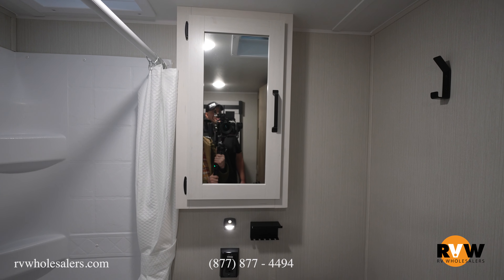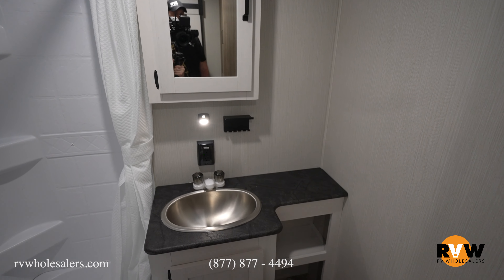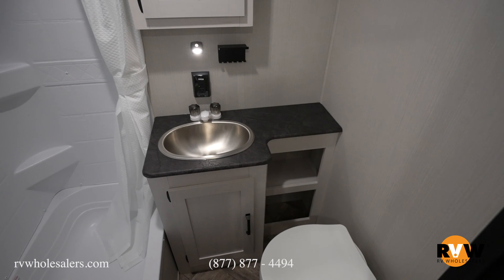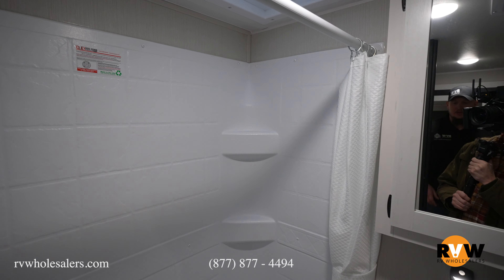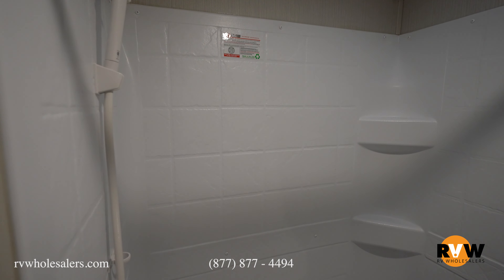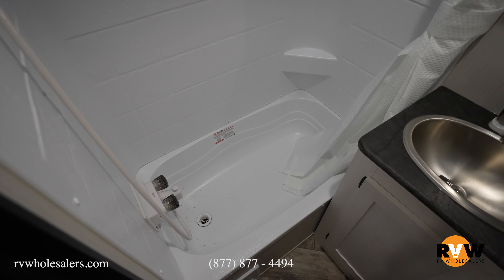Awesome-sized bathroom inside this camper with a nice vanity, sink directly below with lots of storage. Full-size toilet for all you big people, and a full-size shower. I'm 6'2", about 280 pounds, and I can fit in there nice and easy. There is an actual bathtub underneath, so if you'd like to take your younger kids and actually give them a bath, you can absolutely do that.